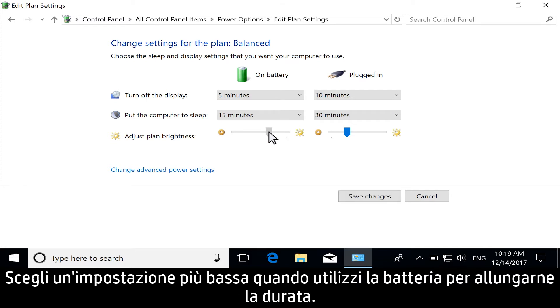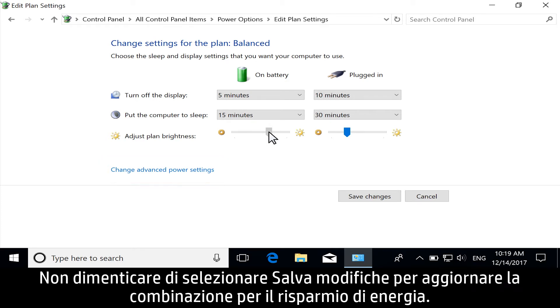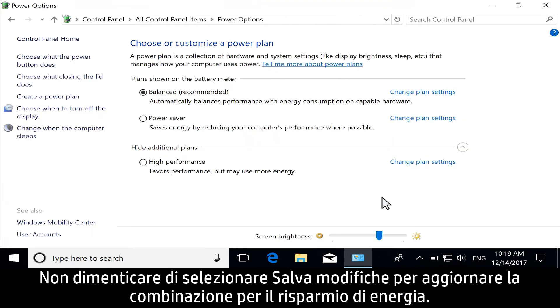Lower the setting for when you are using battery to extend its life. For more advanced power options, select Change Advanced Power Settings. Don't forget to select Save Changes to update your power plan.